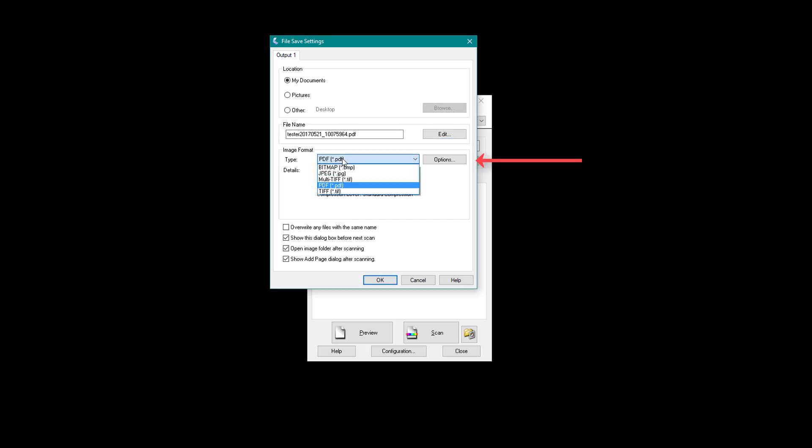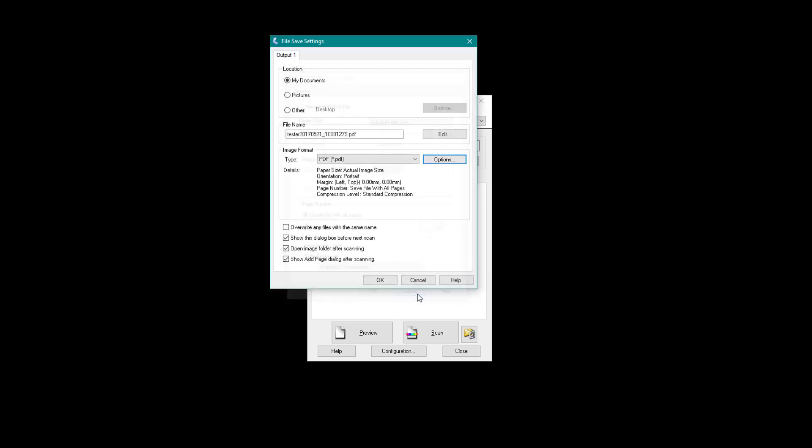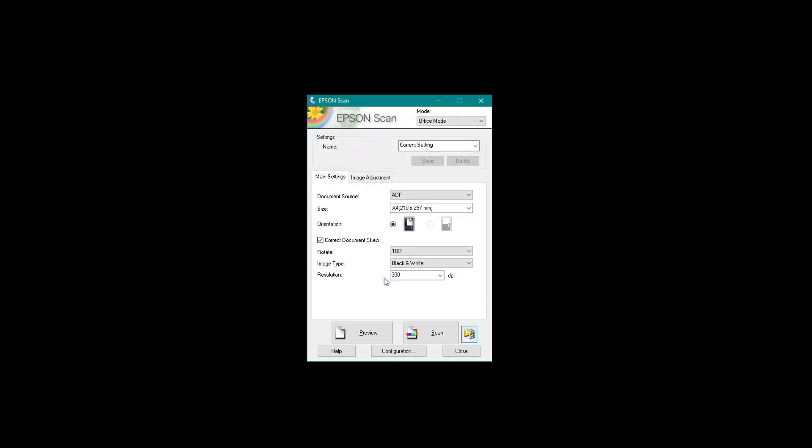Next I can use the type of file and leave it in Portable Document Format (PDF). You might want to use JPEG or another image option, but I find PDF works just fine. Click Options and you can change any settings there if needed, including what kind of compression you want from colour or greyscale. Click OK — now I'm ready to press the Scan button.